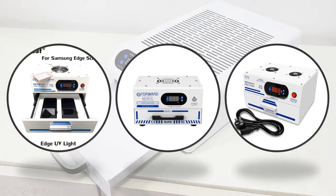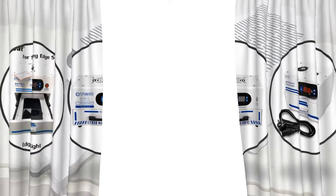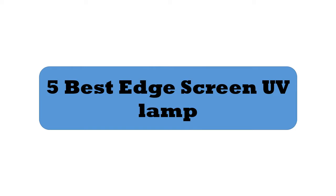Hey viewers, if you are trying to find out which edge screen UV lamp is best, then this video is for you. I am including a link in the description for more information. So let's start the video: 5 best edge screen UV lamps.